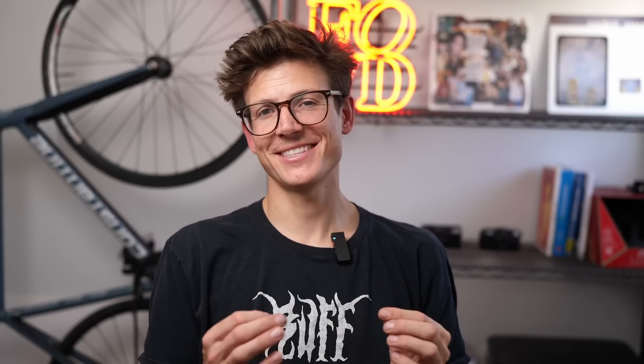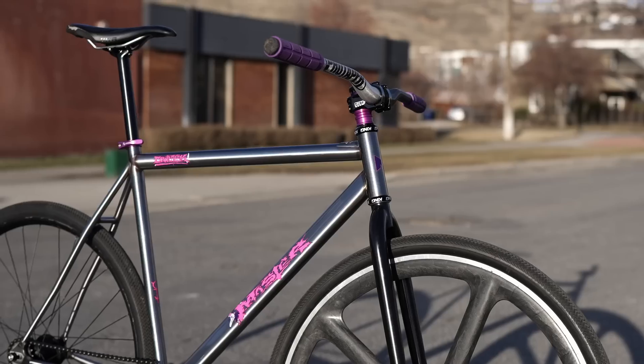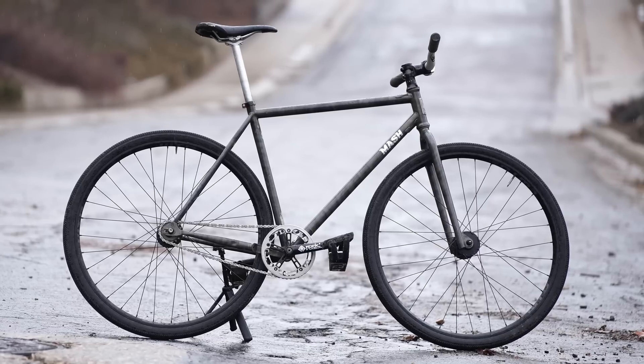One thing that I really like about the MASH is that it has internal headset cups. Both the Squid and the Cortec have external press fit cups - and as a fixie fool, if I'm going to be running an external headset cup, you know it has to be the Chris King, which means I've got to spend an extra $200. So I appreciate that they have the internal cups. They're easier to install. It actually came with the headset even. Don't have to go to a bike shop.